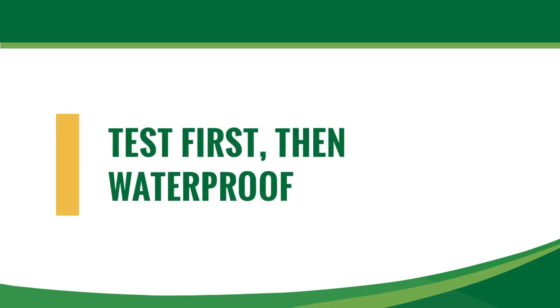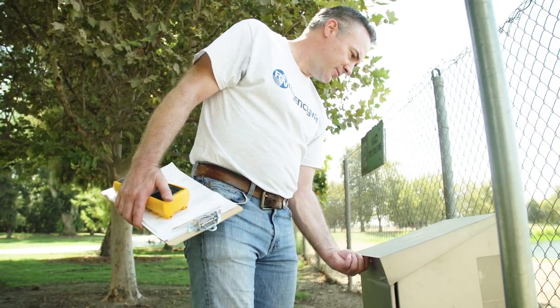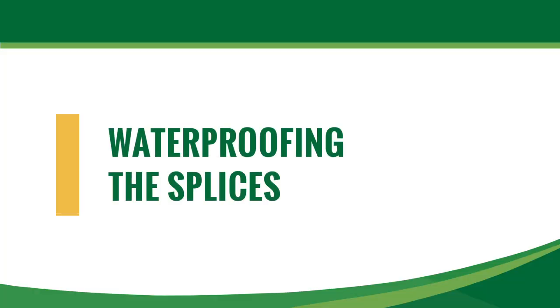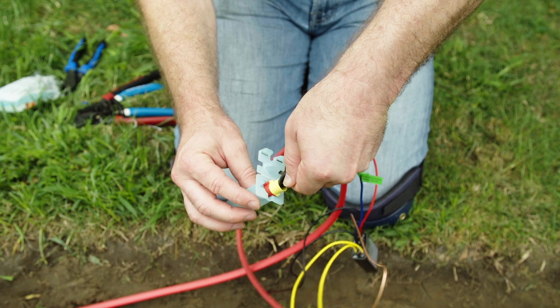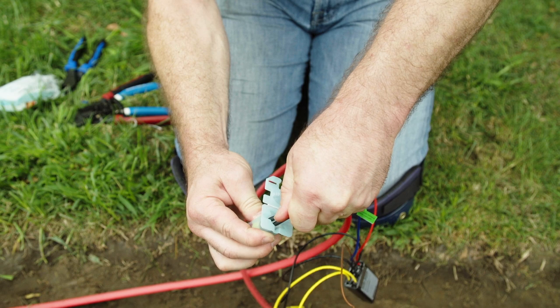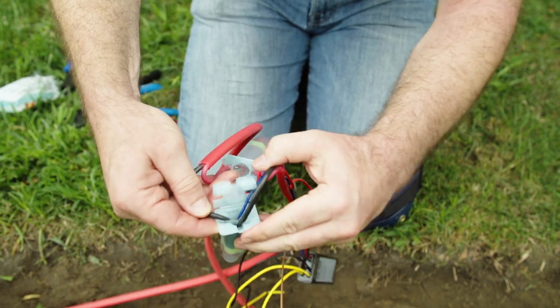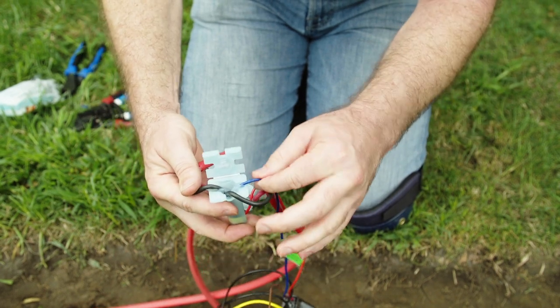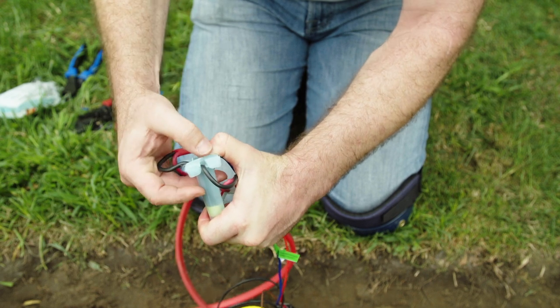It's often best to make your connections and then test from the controller before adding the waterproof components. If there are issues, you can resolve them faster. Once you've verified your connections, insert the wire nut ends into the gel-filled connector, taking care to align the wings and the wire nut into the angled slot. Then push the splice all the way into the waterproofing compound. Then separate out the three wires on the ends into the slots. Push the lid closed — you will hear a click from the latches on each side.